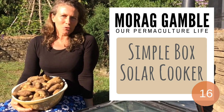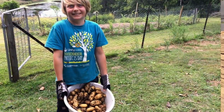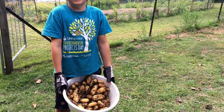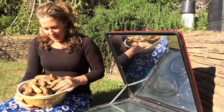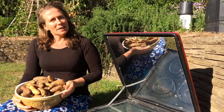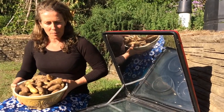Hi, my name is Morag Gamble from Our Permaculture Life. We've been busy in our garden harvesting some young potatoes lately. I've got some Kipler potatoes here at about 10 weeks in the ground, and it's been beautiful sunny days lately, so we've been getting out our solar oven and cooking some of these up.